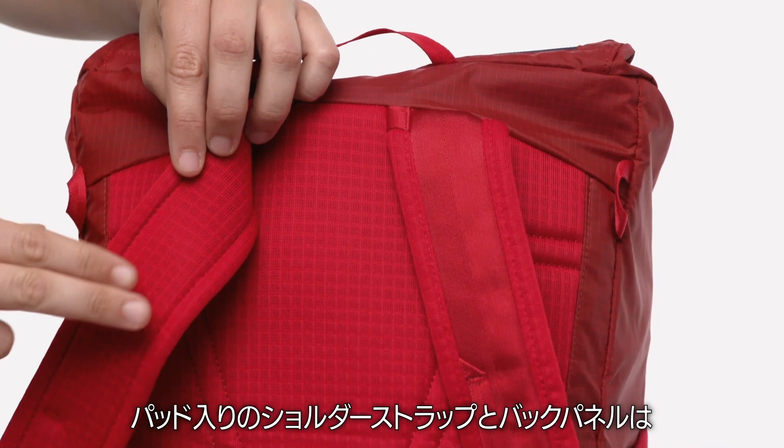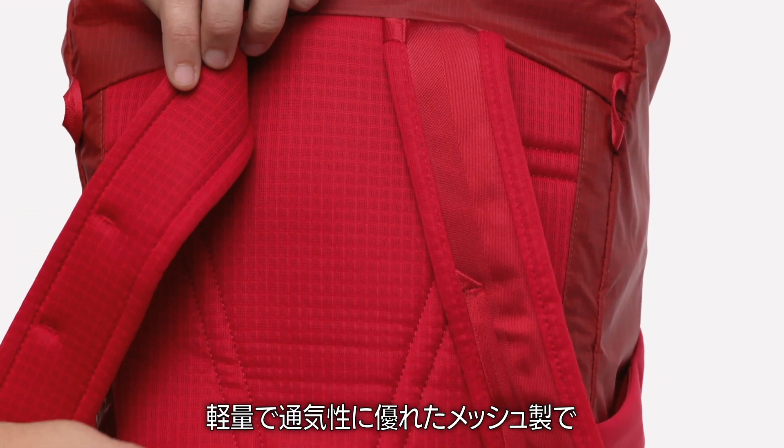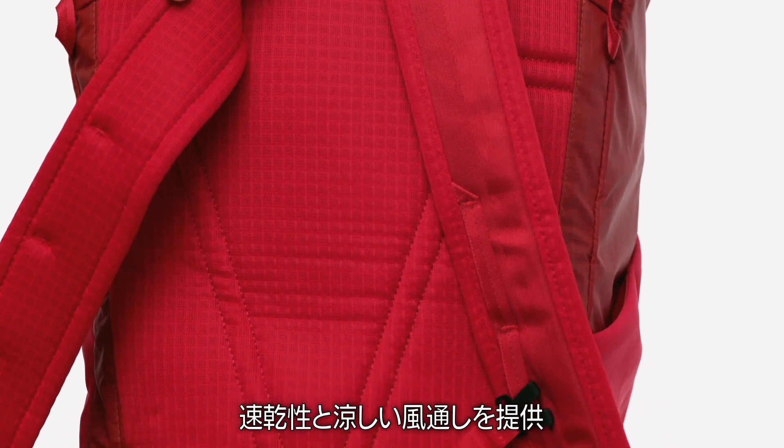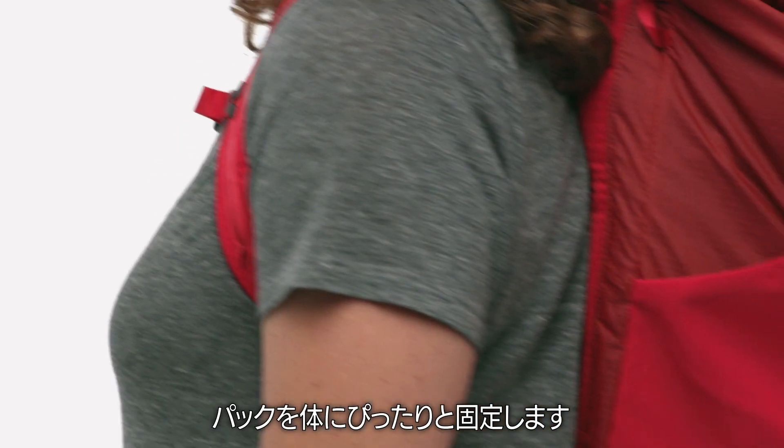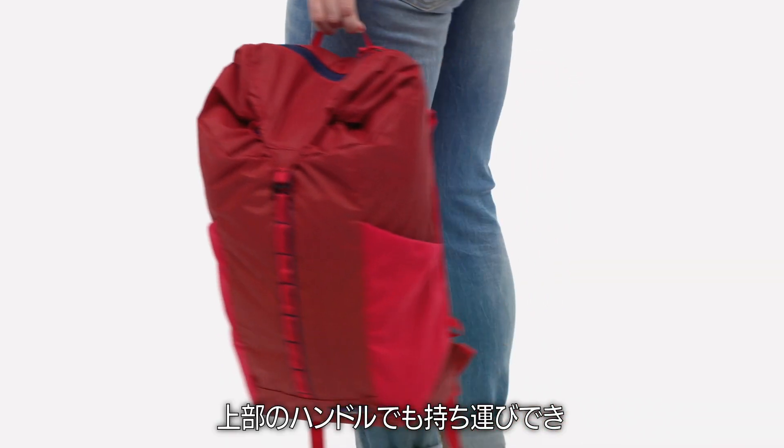Padded shoulder straps and back panel are made with lightweight and highly breathable mesh that dries quickly and provides a cooling airflow. An adjustable sternum strap holds the pack close, and a top handle enables hand carry.